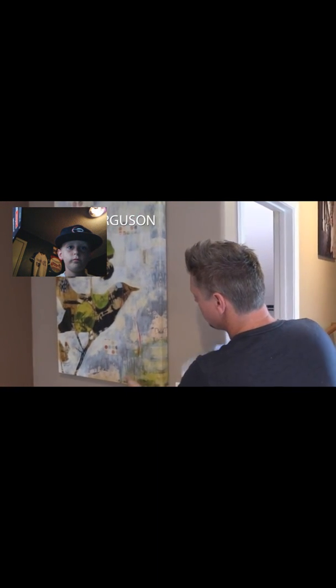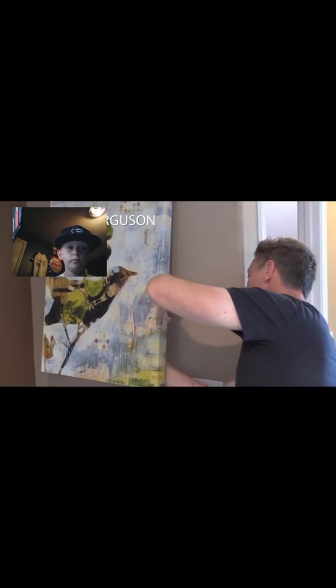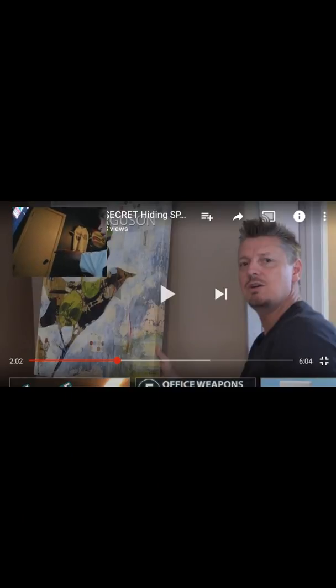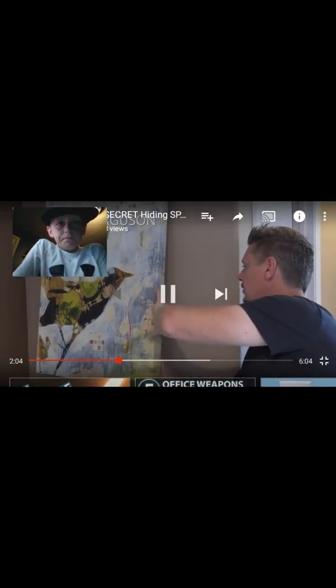Another epic hiding spot sitting right in plain sight is behind pictures. If you have pictures on a wood frame, behind it is completely hollow so you have a lot of spots to hide things. I have a mirror in my bathroom — behind this oval mirror there's a big square hole where you can slip an envelope.